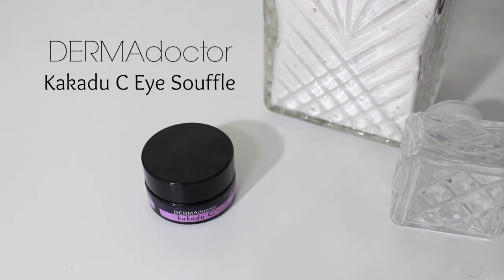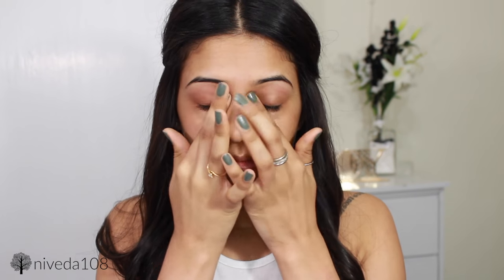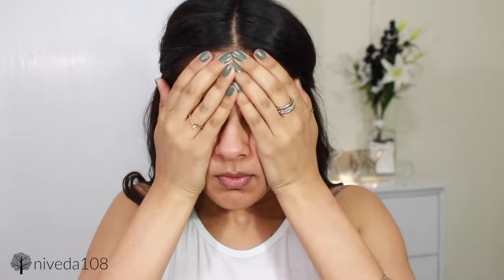I'm starting off with my Dermadoctor Eye Souffle that I got from Octoly, and I'm really loving it at this point — it's part of my everyday routine. I'm applying this underneath my eyes and a little bit around them as well. Then going in with my DIY Facial Oil, which is the same as always. I'm patting this into my skin and focusing it around my nose, just because I tend to get very dry around the sides of my nose.